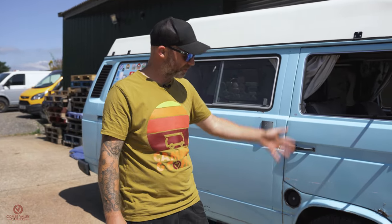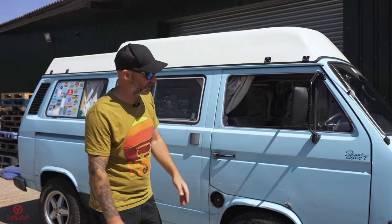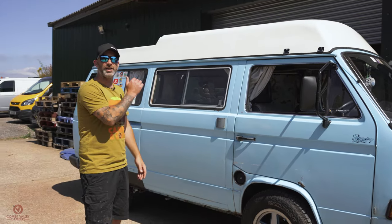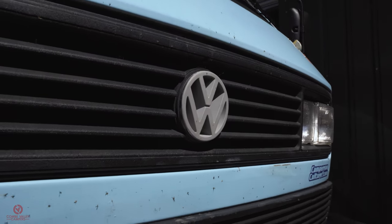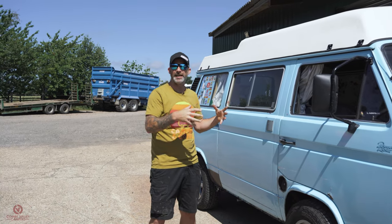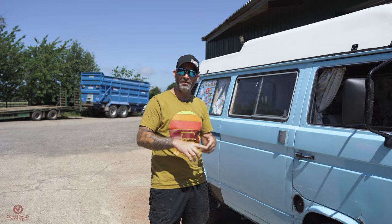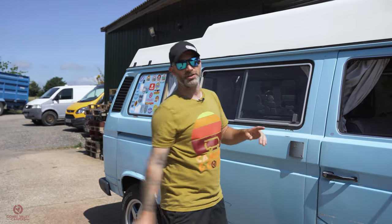We've done lots of work on him recently that we haven't filmed. We've raised the suspension, put some wheels and tyres on, some mirrors from Campervan Culture and generally just got out and enjoyed the van. But now the weather's getting hotter and it's set to be a hot summer, and we can find that the inside of the van can get quite stuffy either whilst you're driving or whilst you're camping overnight.